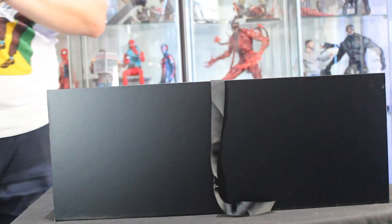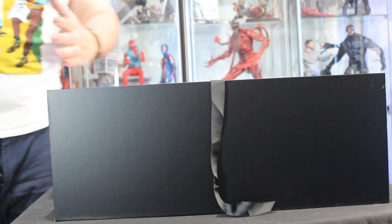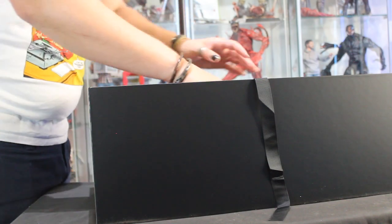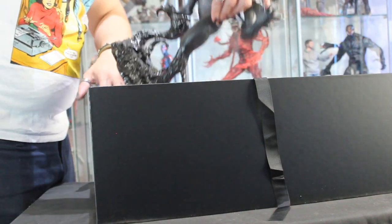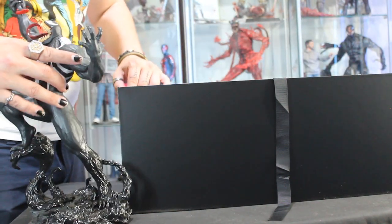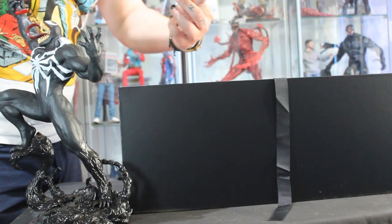Let's pull this out. Oh man, this is actually really big — I didn't expect it to be this big. It takes up the full span of the box, which is really cool. I would guess this is probably 1/10th scale, maybe. The first figure we pull out is Venom — look at that, that's huge. And Spider-Man is a separate piece naturally. Wow, this is really cool.